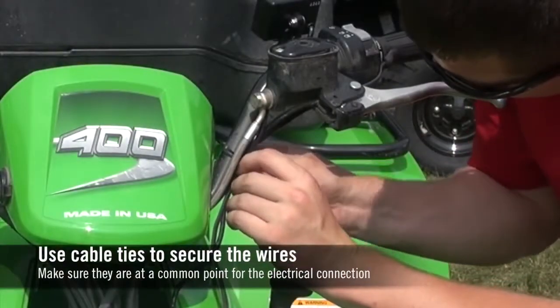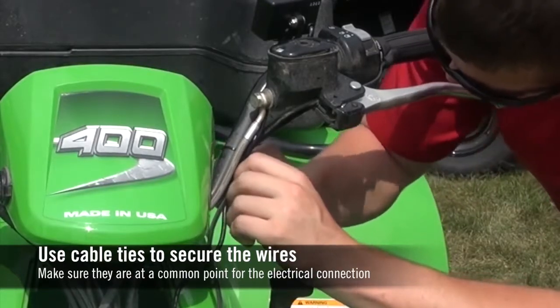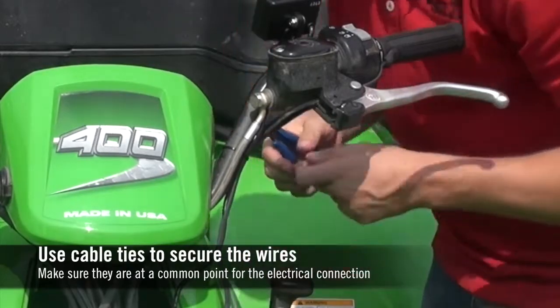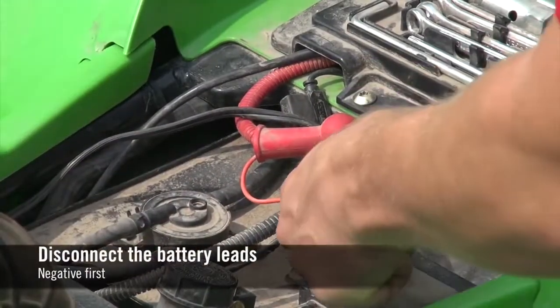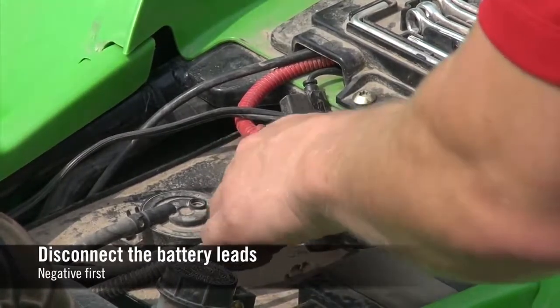Use cable ties as necessary to secure all wires to the handlebar. Disconnect the positive and negative leads from the vehicle battery, making sure to disconnect the negative lead first.